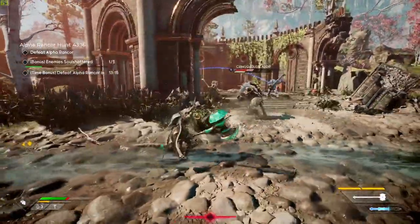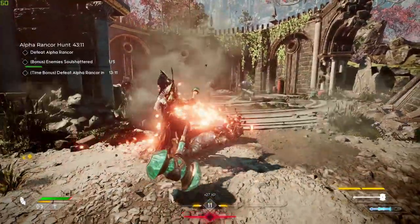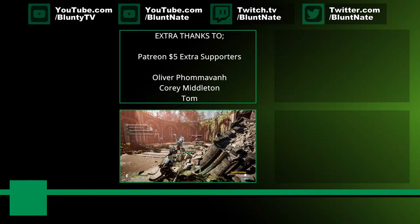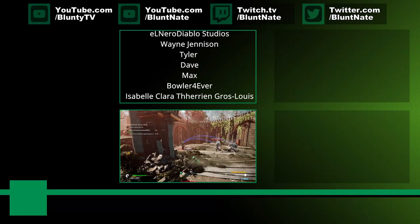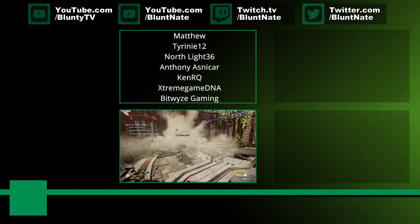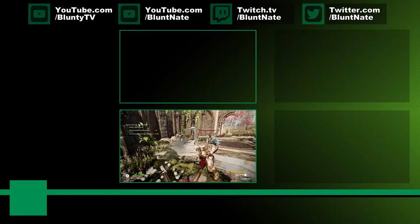Thank you very much for watching. Hope you found this interesting, informative, or useful - preferably all of the above. And of course the usual amounts of praise and appreciation and big lovey feelings for the patrons whose above and beyond support is really appreciated. To the rest of you, I hope you did the thumb and the comment and the bell and stuff, because that's how you can help out. And I appreciate that too. If you haven't done anything, well, I hope you enjoyed the video at least. Thanks for watching. I am Blunty, and I will catch you next time.